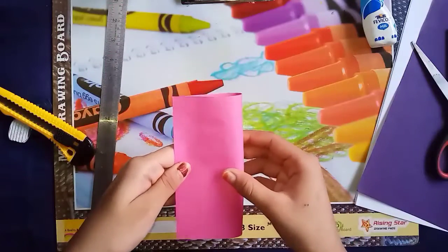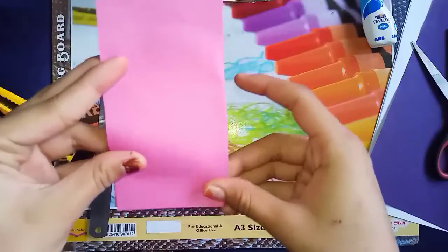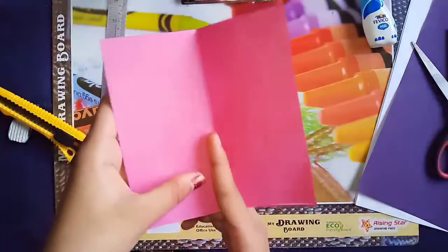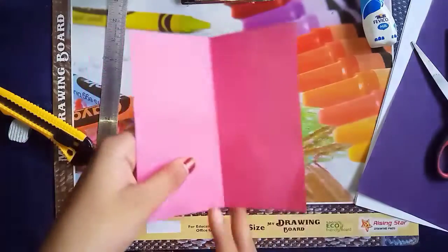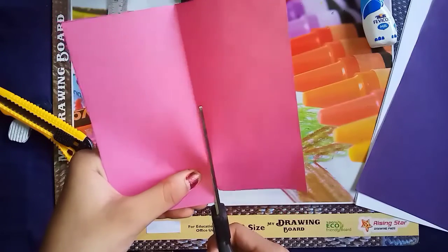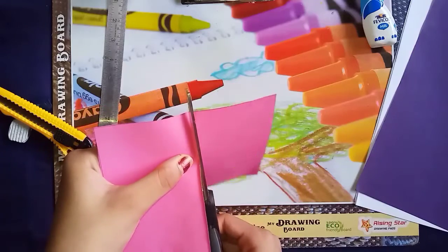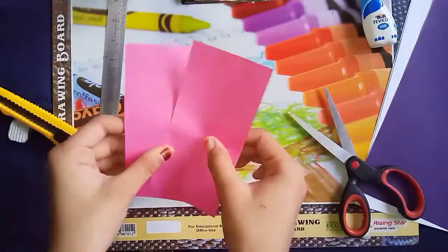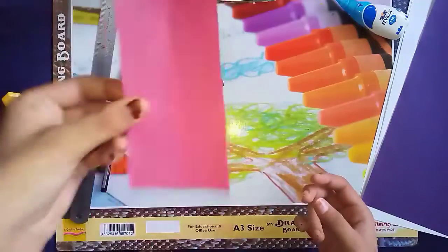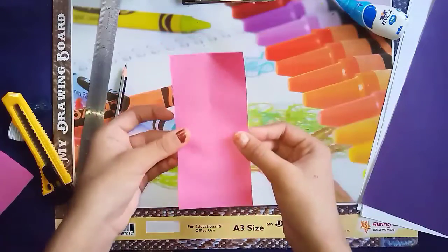Now we are going to divide it into two parts. We will cut it into the two parts which we have divided. Now we have cut it into two parts — this half part we have taken. We will keep one part aside and with this one half part which we have cut, we are going to fold it into half once again.